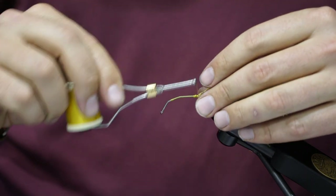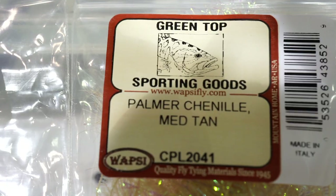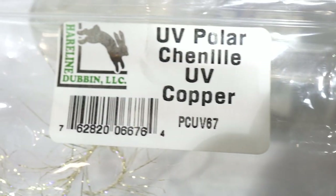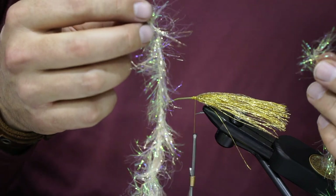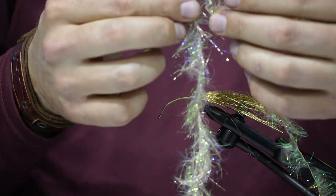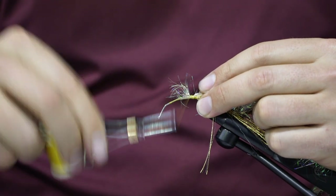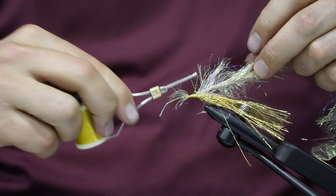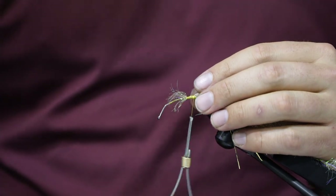The next step is to take Palmer chenille and UV polar chenille. The Palmer chenille is in tan and the polar chenille is in gold. We're gonna marry them together to create our collar. Go ahead and tie them in on top of the shank, wrap it down, and trim off any excess.